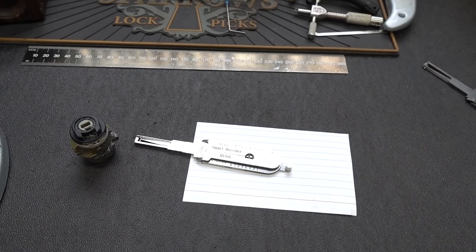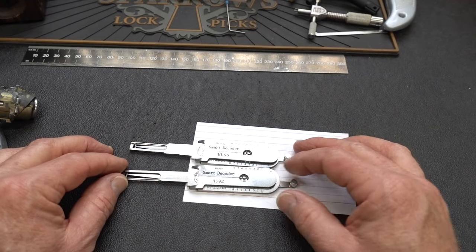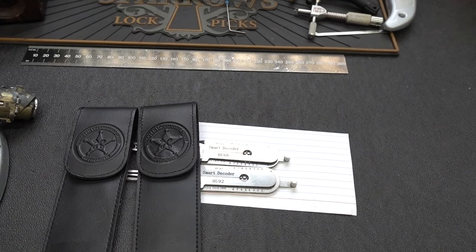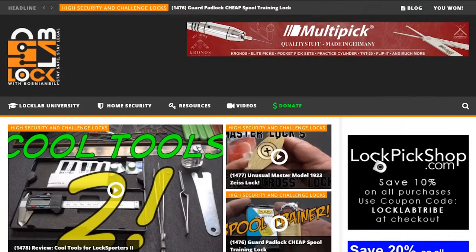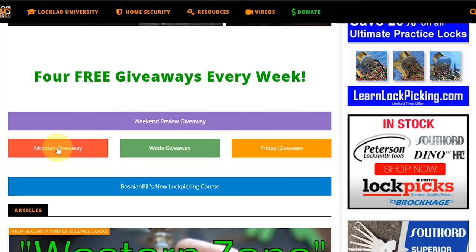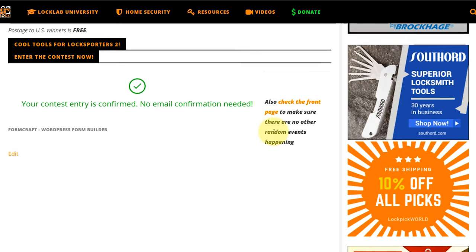Appreciate your time. Stay safe, stay legal. The giveaway this week will be these two brand new decoders — the HU66 and the HU92 smart decoder from Vent — along with the cases. Stick around and I will show you how to win. All you need to do is navigate to locklab.com, the tribal website, and scroll down in the middle of the page. You'll see all the giveaway buttons — Monday, Wednesday, and Friday — but the one you're looking for is the weekend review giveaway, purple band. Just click on it, it'll take you to the registration page. Scroll to the bottom, put in a good email address so if you win I can get in touch with you, put in a username — doesn't matter what it is — and click submit. When you're done, you'll get a green check mark confirming your entry. Thanks guys.